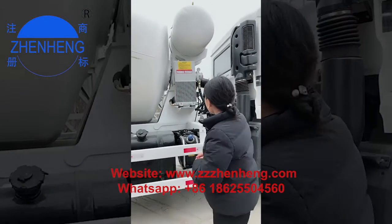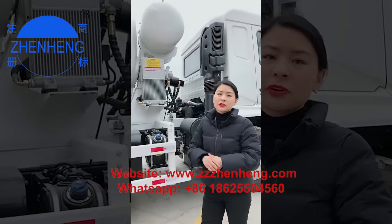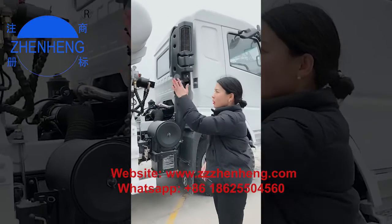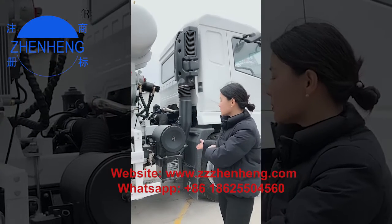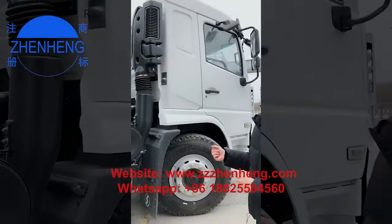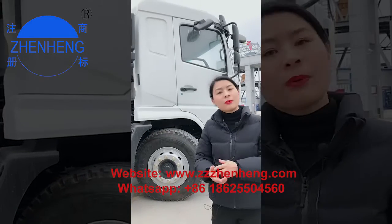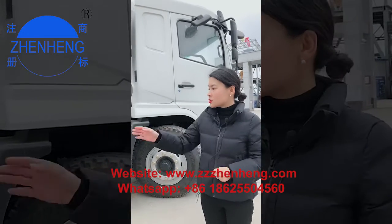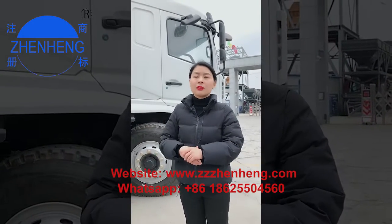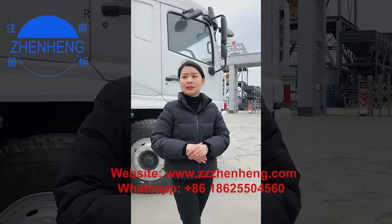If you only buy the top drum, you need to check whether you have the PTO — power take-off — system or not. This is very important because the hydraulic system is actually the most complicated part when you separate the drum from the chassis, as all components must match each other. When buying the whole set, please let us know the horsepower, the brand of the chassis, the wheel size, and the width of the wheel. All these parameters are very important for us to offer you exactly what you need.